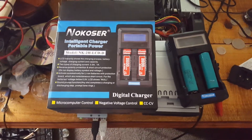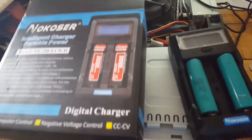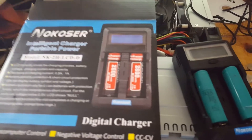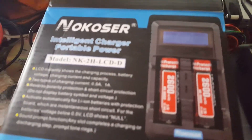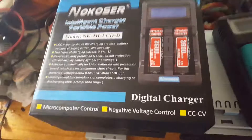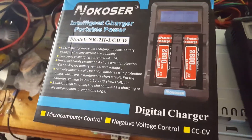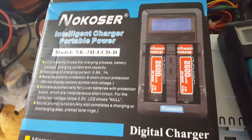I want to show something new that I've just got off eBay. This is an intelligent charger, portable power charger. The reason I've bought this is for all my work with 18650s. I wanted something a little bit more automated, or just another way of doing it, so I've got capacity testing.